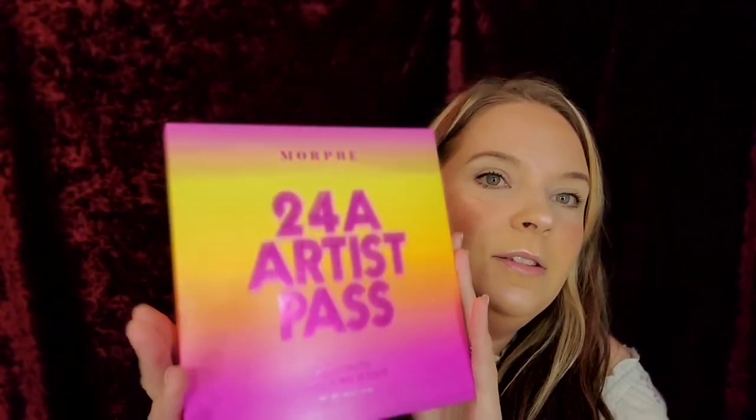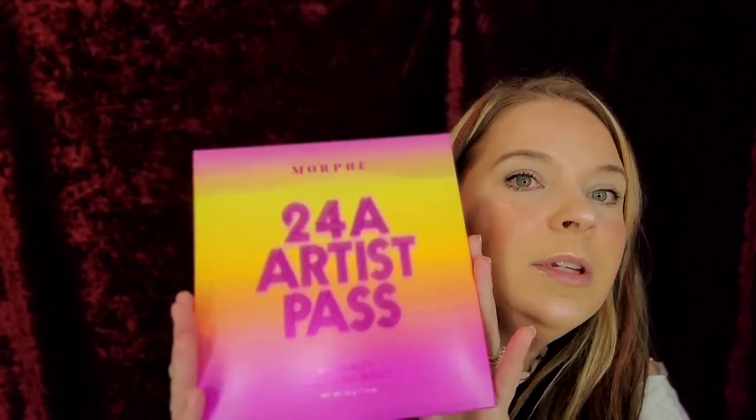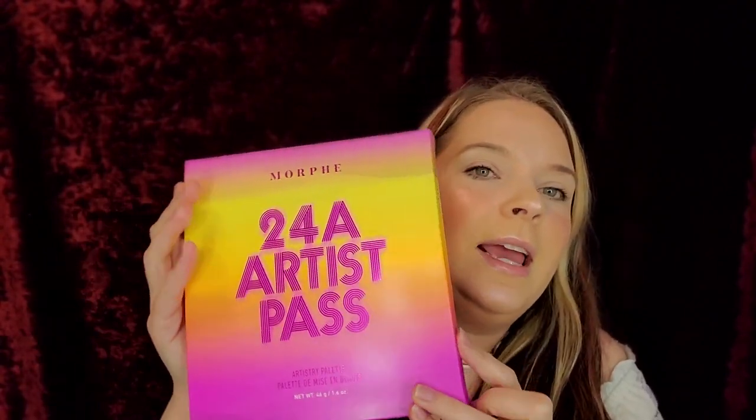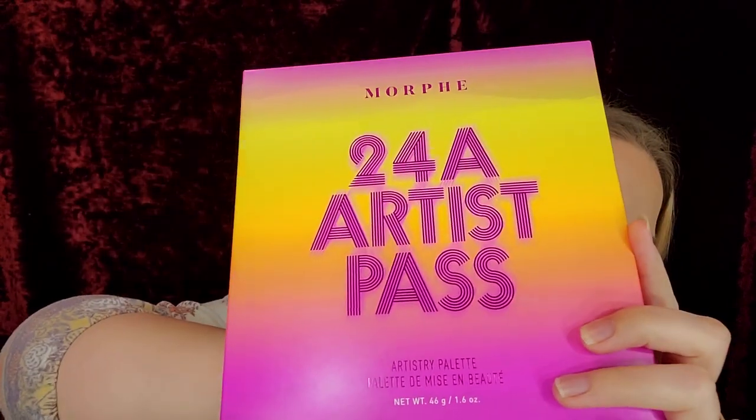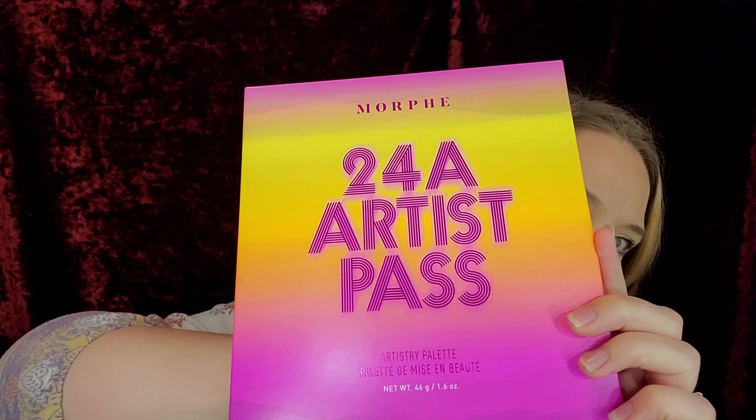And this gorgeous palette that I cannot wait to open up and look at. It's just been sitting in my drawer and I need to do swatches and try this out and see how this performs so I can play with it more. The 24A Artist Pass by Morphe. That packaging is just freaking adorable.